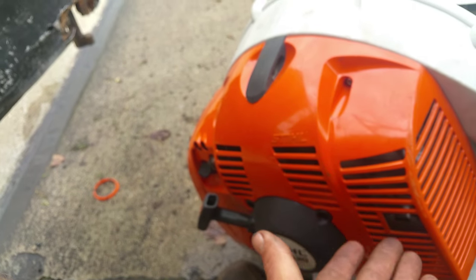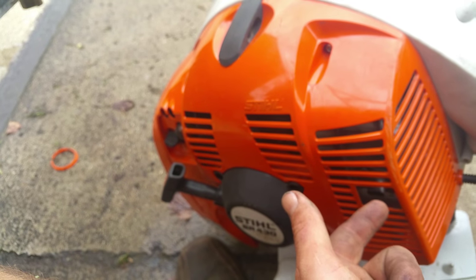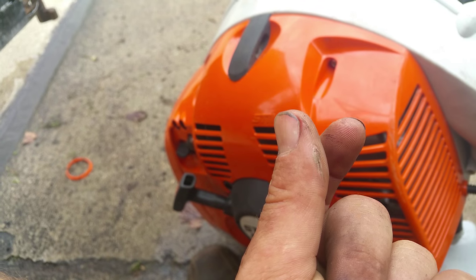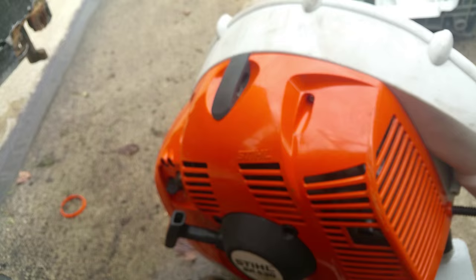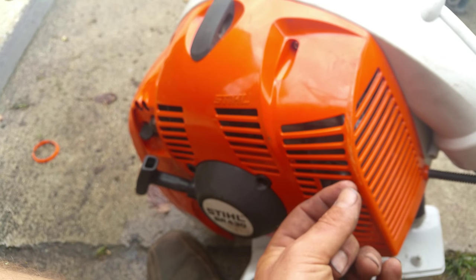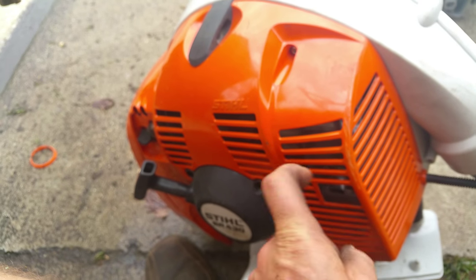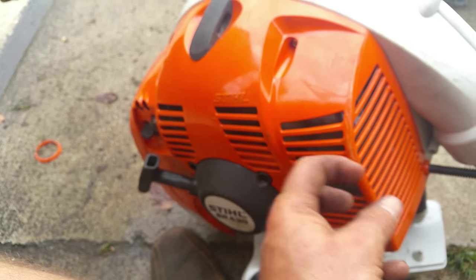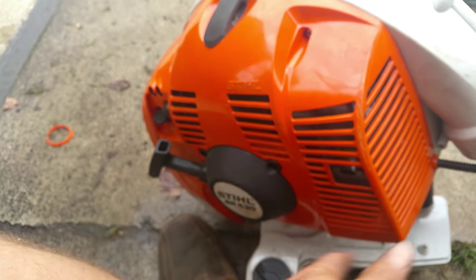That's the spark arrestor screen — it probably stops sparks from flying out. I took the thing out and sure enough, the spark arrestor screen — I forgot to show you, I already got the thing put back together and I'm not going to take it apart just to show you — but the spark arrestor screen was clogged with carbon to the max, like a clogged coffee filter with coffee grinds. So I sprayed a cleaner and scrubbed it out with a wire brush.